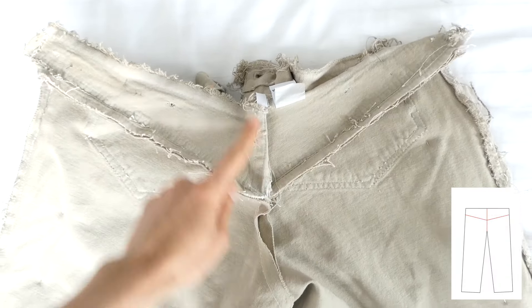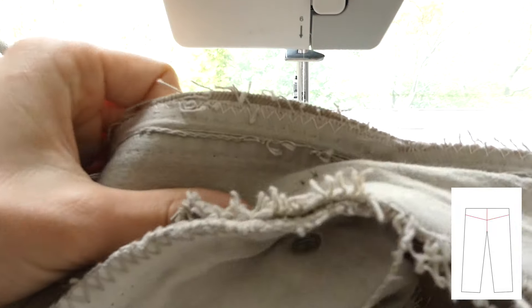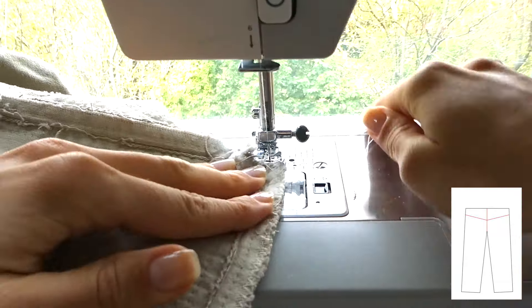I'm going to iron that down and then do the exact same for the other side. And now with my yoke and back stitch that I did earlier, I'm just going to zigzag over that to keep all the frayed threads down, trim the extra, and then go over it again.